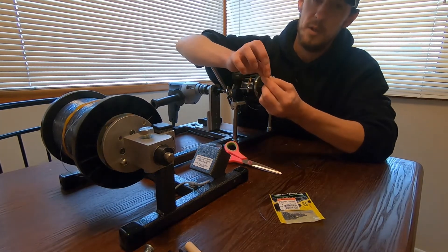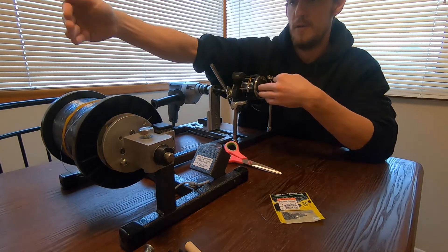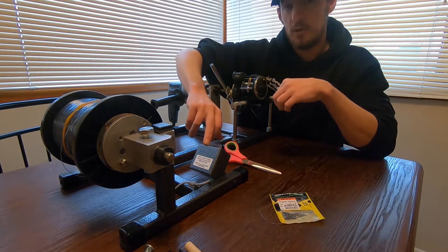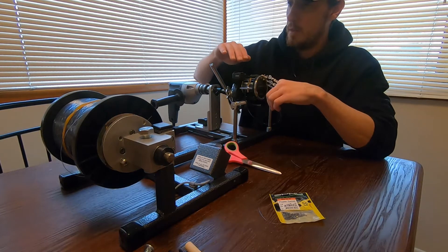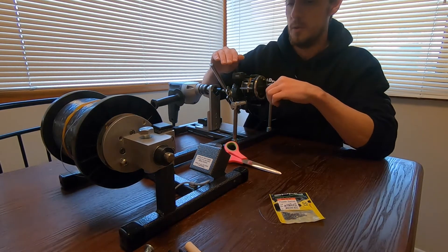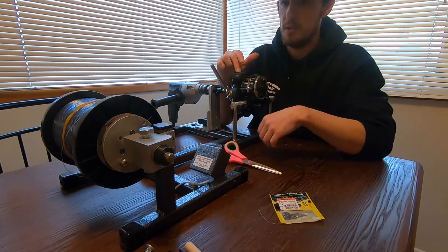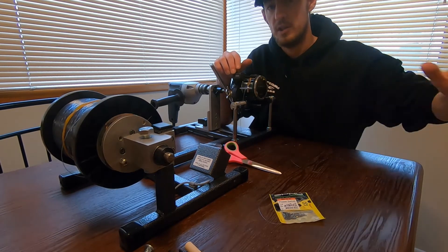So I have 30 pound then 15 pound for another 100 feet. At 100 feet this swivel will tell me that's 100 feet, and the line counter will also tell me it's 100 feet. This line counter doesn't mean as much as everybody thinks it does. If I put out 100 feet and this counter says 98, that's not a huge deal — as long as all your rods are consistent.